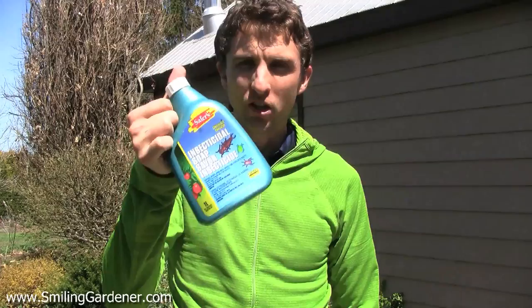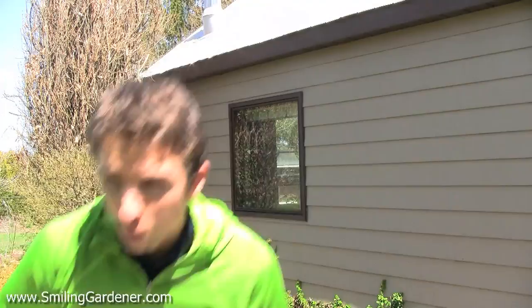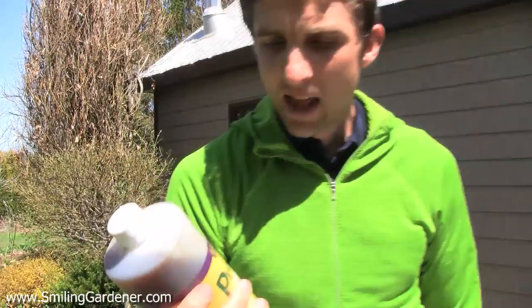One option is insecticidal soap — read the label to make sure it works for the pest you're dealing with. Another is horticultural oil. Now these are not entirely benign; they're much less toxic than a chemical pesticide, but when I use something like this, I like to come back a day later and spray some EM or compost tea onto my leaves to repopulate the leaf surface, because the soap will wash off a lot of the beneficial microorganisms.